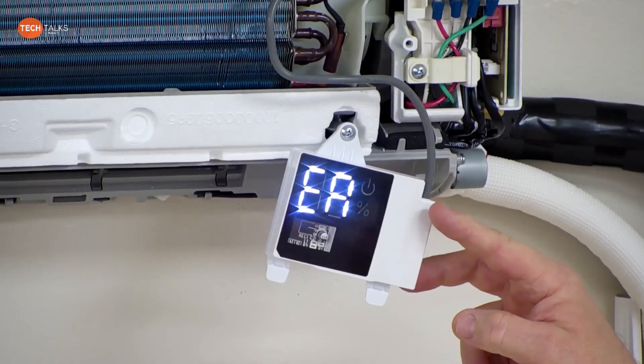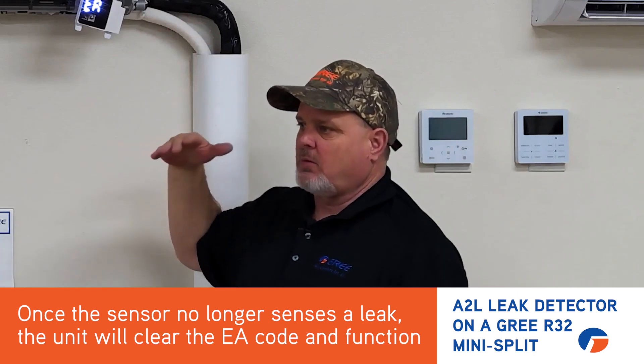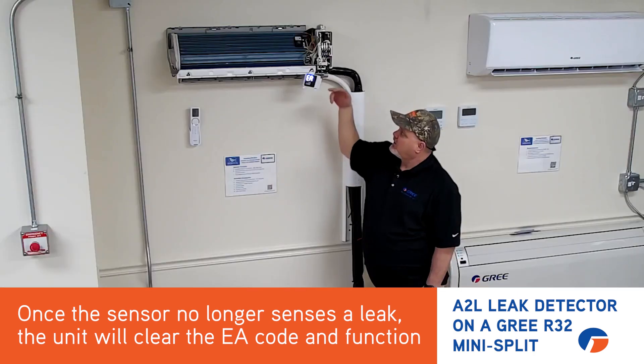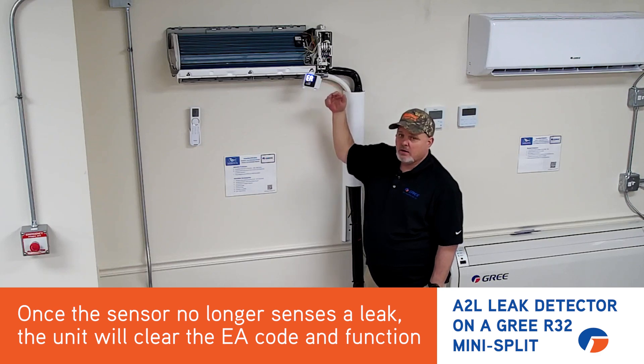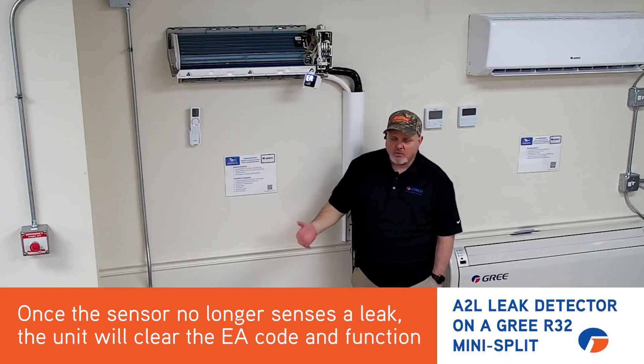Once the airflow dissipates the refrigerant around that sensor to where we fall below the setting in the sensor, the EA error code will go away. It will reset and the machine will be allowed to function again. Keep in mind though, once it's gone out on an EA error code, it's very possible the machine is going to go out on another error code because the system is now low on refrigerant.